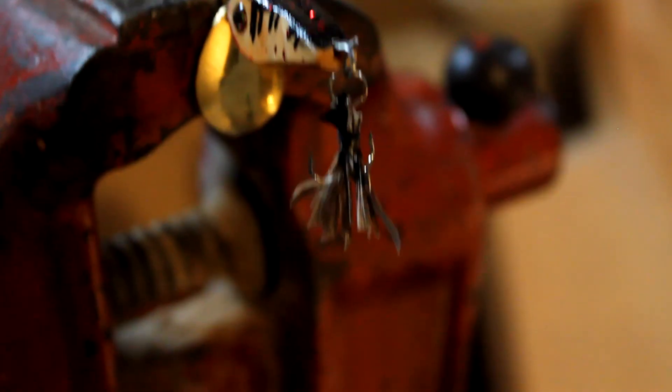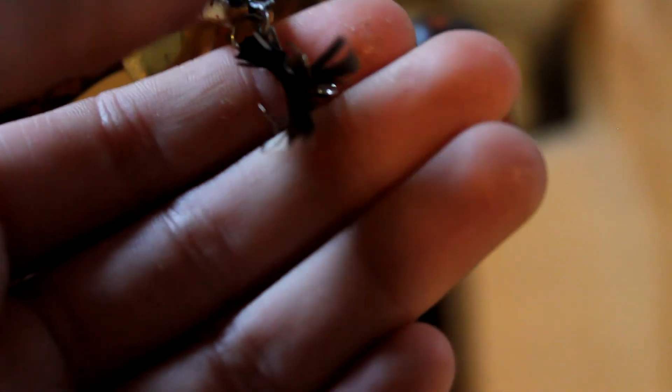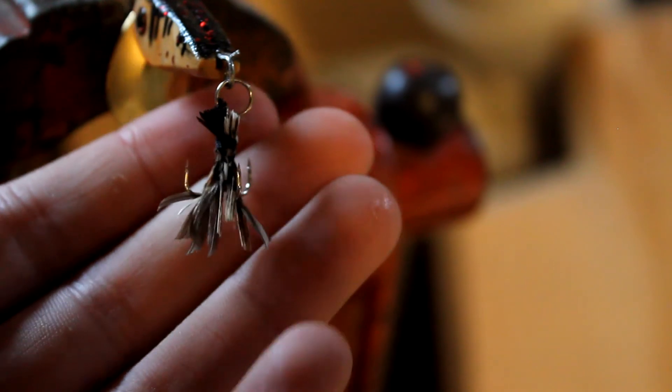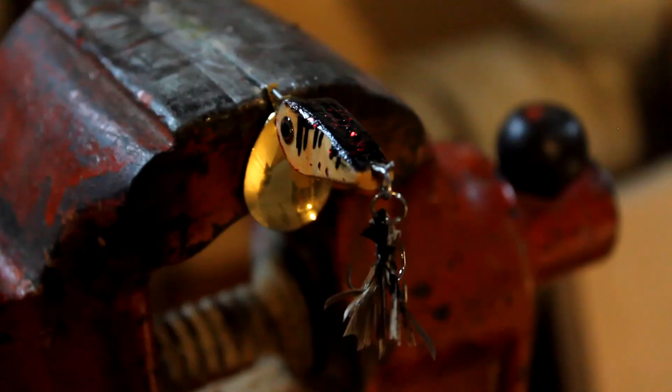The problem with the turkey feathers is that they're really brittle and not fluffy, so when you tie them with the string they kind of just bunch together. But it's a cool pattern — black, white, brown — so it kind of matches the rest of the lure. I wish I had red because the red flake would look really cool. Unfortunately it's really rainy out today so we can't fish with this. Hopefully the weather clears up soon and I'll pick the camera back up when we can.